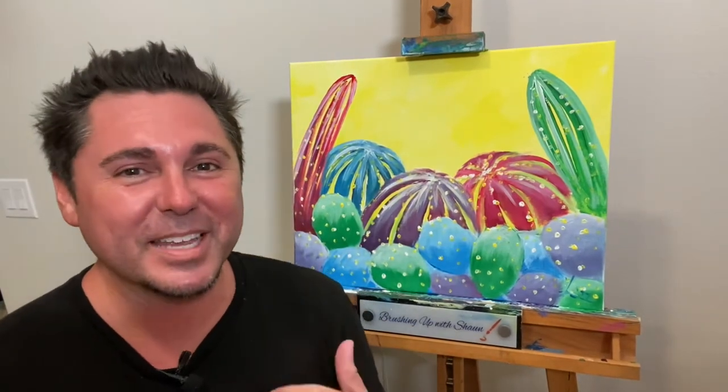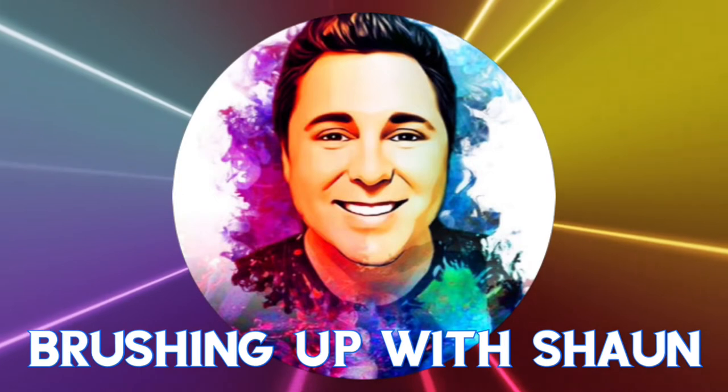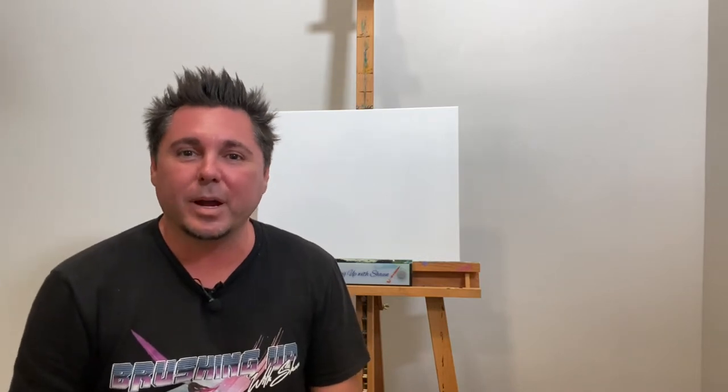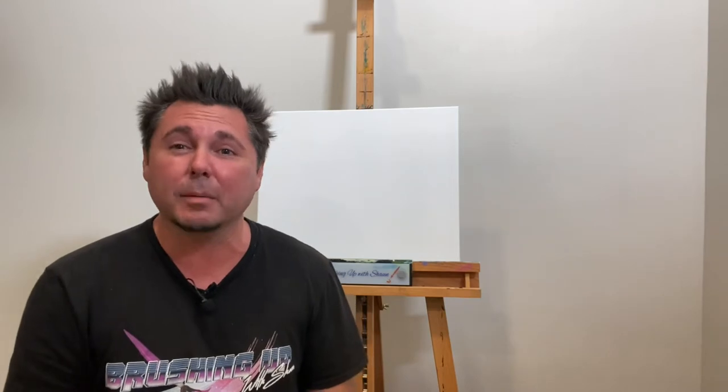What's up everybody! In this episode, I'm going to be teaching you how to paint this painting step-by-step, but remember, make mistakes, let loose, enjoy yourselves, and I hope you have a great time. Welcome back to another episode of Brushing Up with Sean. I am Sean, and I'm going to be teaching you how to paint a painting today.